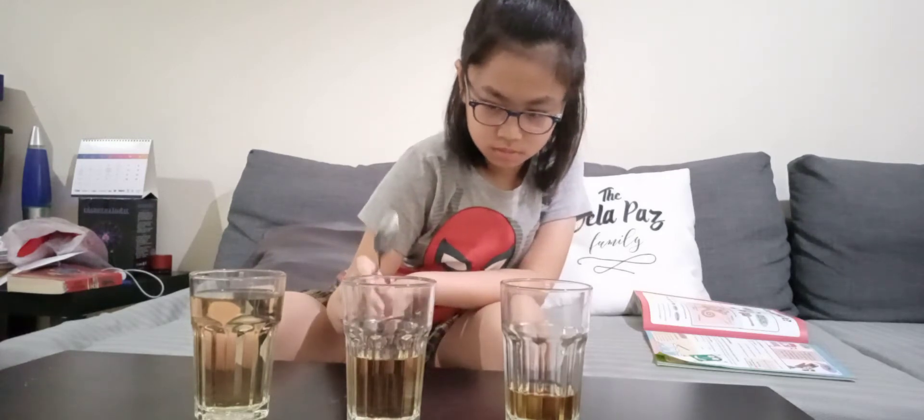So this is the almost empty one — the smallest pitch. Okay, let's move on to the middle one. Now let's move on to the last one, the full one. Let's do it one more time.